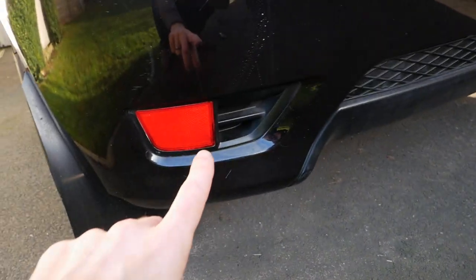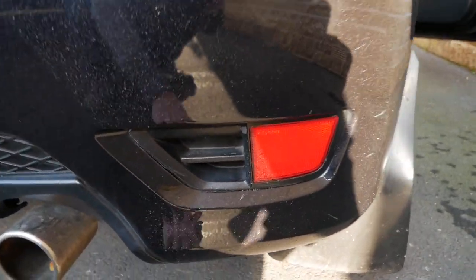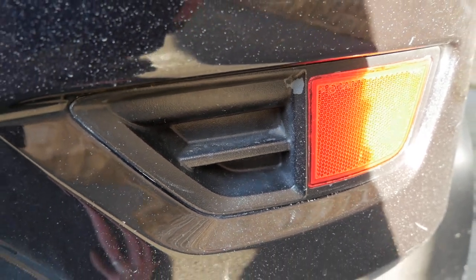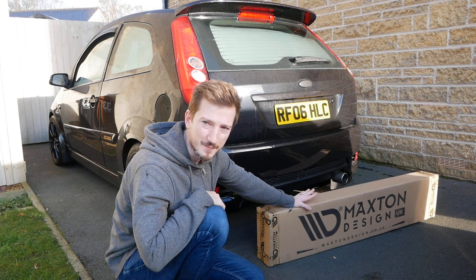Lastly, I forgot to mention — while I'm there, I'm going to get him to do these reflectors in a nice shiny gloss black. Because this is just someone's really bad DIY — as you can see there, a bit of the paint's chipped off, just doesn't look very good. And also, we're going to be fitting the Maxton rear diffuser.